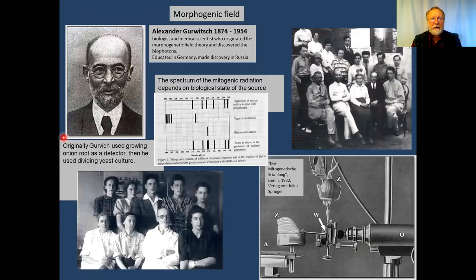Gurvich proposed and discovered the idea of the morphogenic field. 'Morpho' stands for shape of the body, 'genic' means producing — so the field which produces the shape. The current mainstream theory, which is proven, is that chemicals and genes are responsible for the shape of the body. The most famous experiments in genetics involve morphogenes, genes that define the shape of the Drosophila fly.